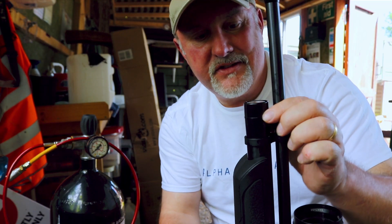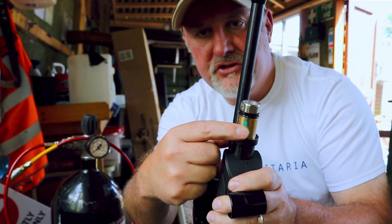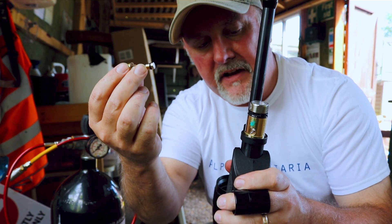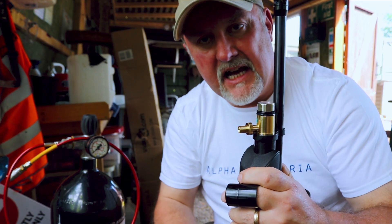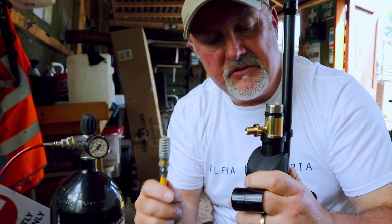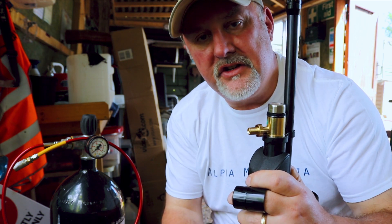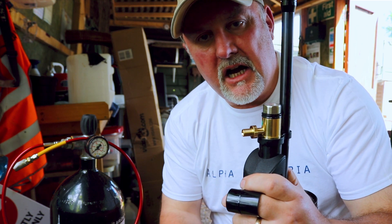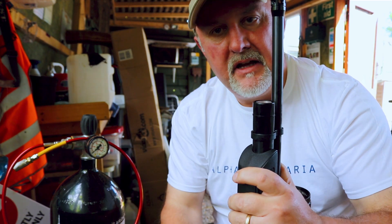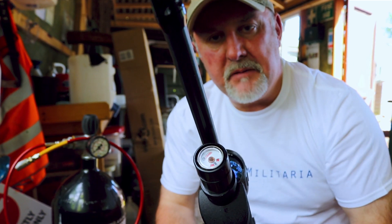Filling the GX40 is nice and easy. You've got this collar on the front of the cylinder — pull that off and it reveals the filler port, that little hole in there. Then you take the provided filler probe, insert it into that port as far as it will go, and then attach your air line to the filler probe. Give it a 232 bar fill, which will give you around about 130 shots in .22 and a little bit less, about 100 or a little bit more in .177. Once you've filled up with air, return that cap. And right on the very end, there's a nice clear gauge that will tell you how much air you've got left.